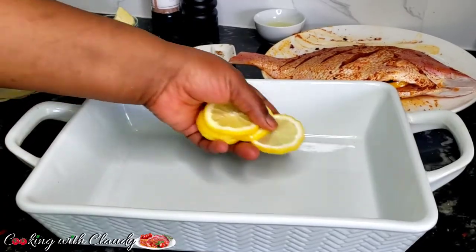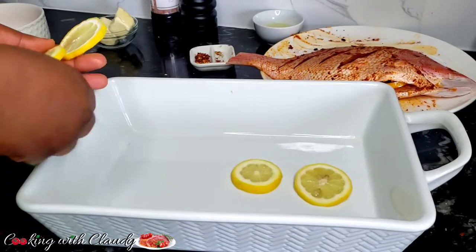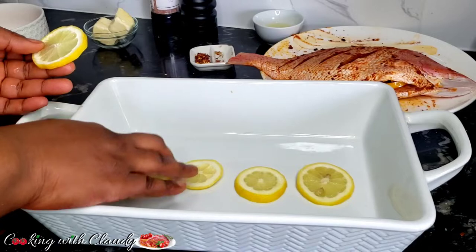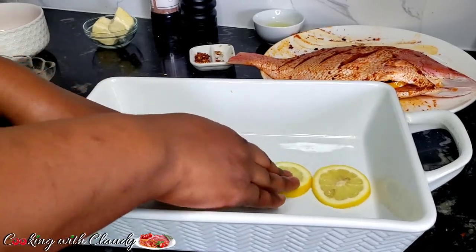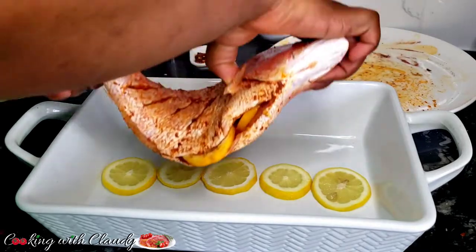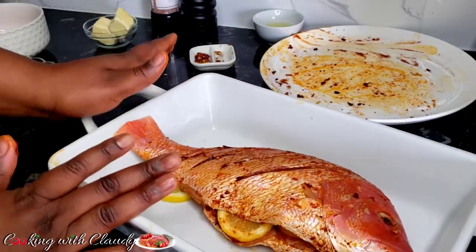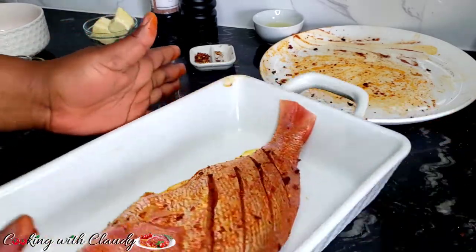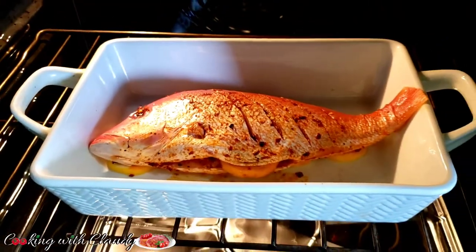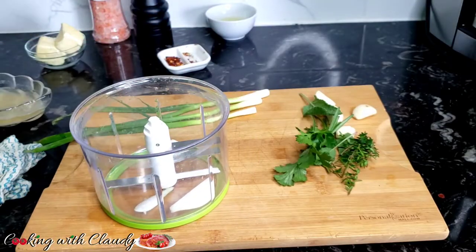To prevent the fish from sticking to the base of my pan, I'll put some lemon slices in there, then put the fish on the lemon slices. The lemon also gives the fish a very good flavor. Put the fish in the oven at 400 degrees Fahrenheit on the bake setting and let it bake for 30 minutes. The time is going to depend on how large your fish is.